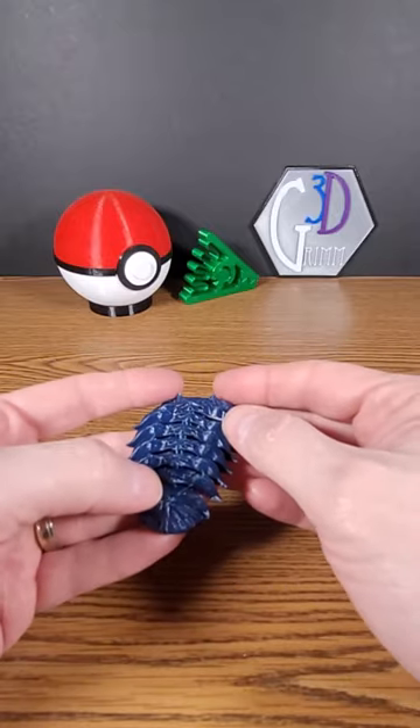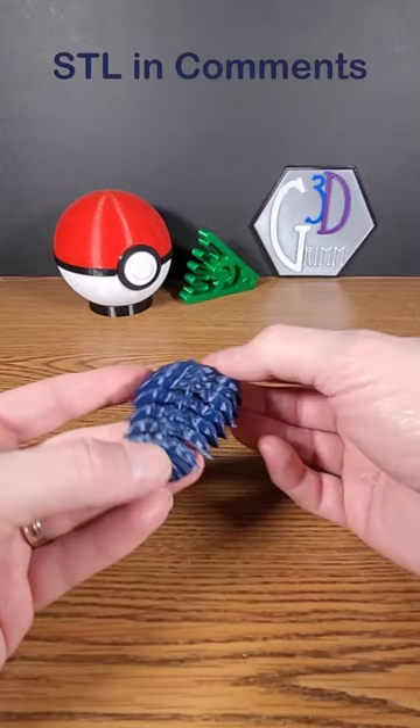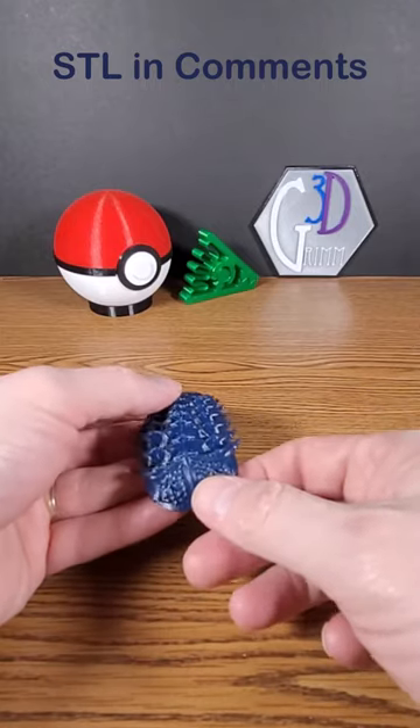They're named for the three divisions in their back — you can see right there. This is a very nice model. A link to the STL is in the description.